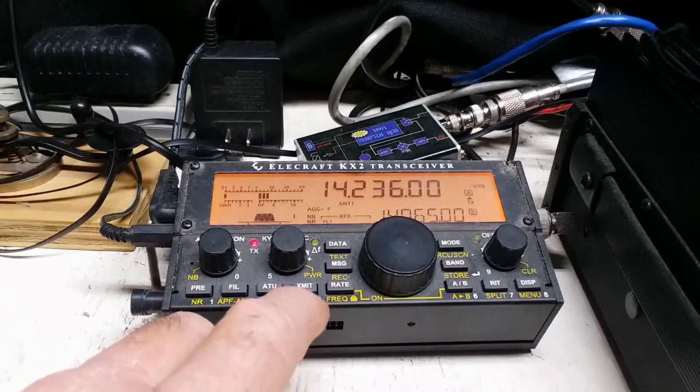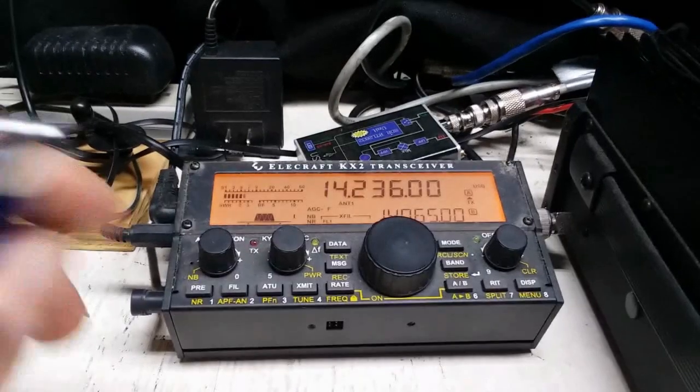Kilo Kilo 4 Quebec Alpha Mike. QK4 Queen Alpha Mike 5907.